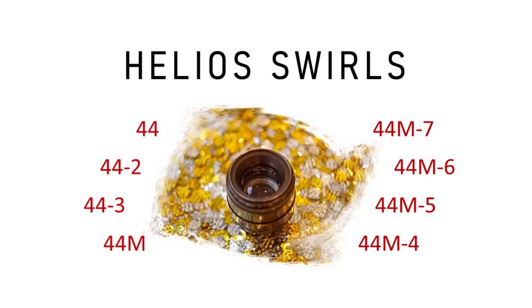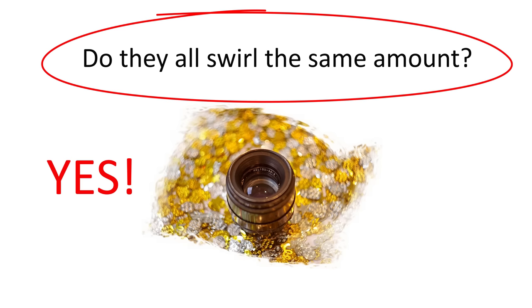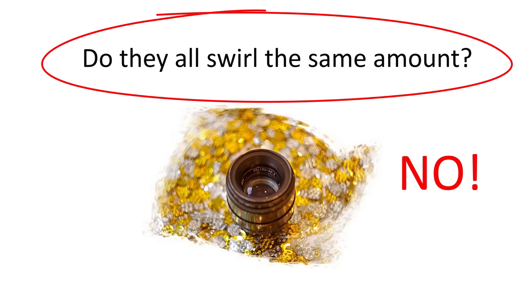In this video I'm going to take a look at Helios swirls, why lenses like the Helios 44-2 produce swirly images, and I'll test whether the 44-2 swirls more or less than earlier and later versions in the series. There are different opinions online about whether the different Helios versions all swirl to the same extent. Some people insist there's no difference between early and later versions and back this up with controlled tests, while others maintain that earlier versions produce swirlier bokeh.